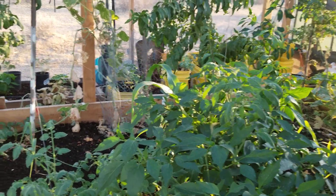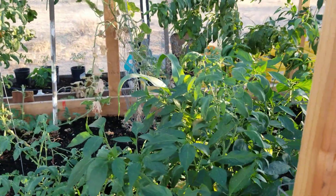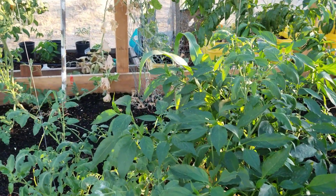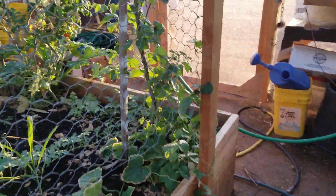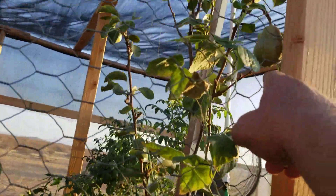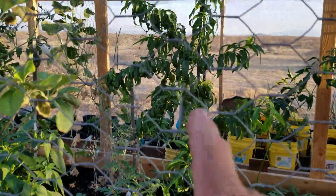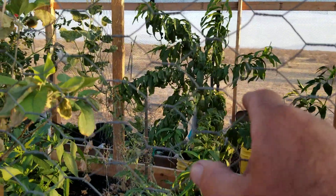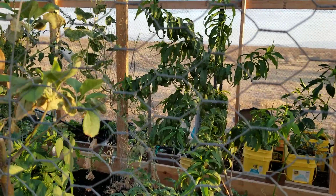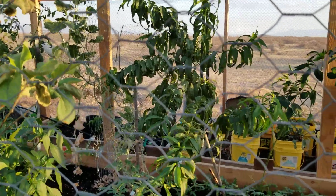Well hello everybody and welcome back to G-Bear's Off Grid Ways, a homestead in the desert. We're out in the garden house right now but I had to come in and do some spot watering. It's been humid but that doesn't feed enough to the plant. I'll show you my pears here — I got one there and one up here, and that's a first-year tree. I got two pears out of it. Nothing on the peaches but that's a spring peach tree, so it'll be time to prune it pretty soon and get it ready for springtime.